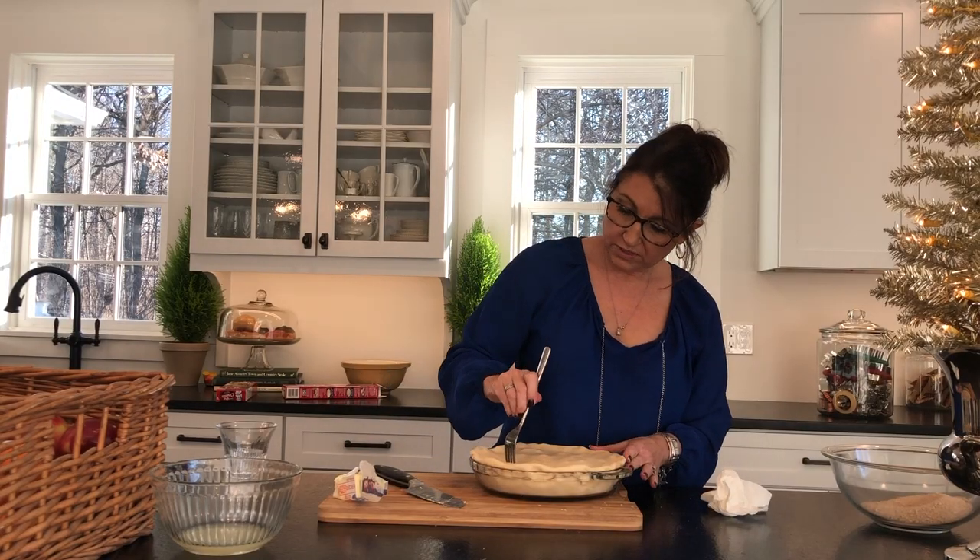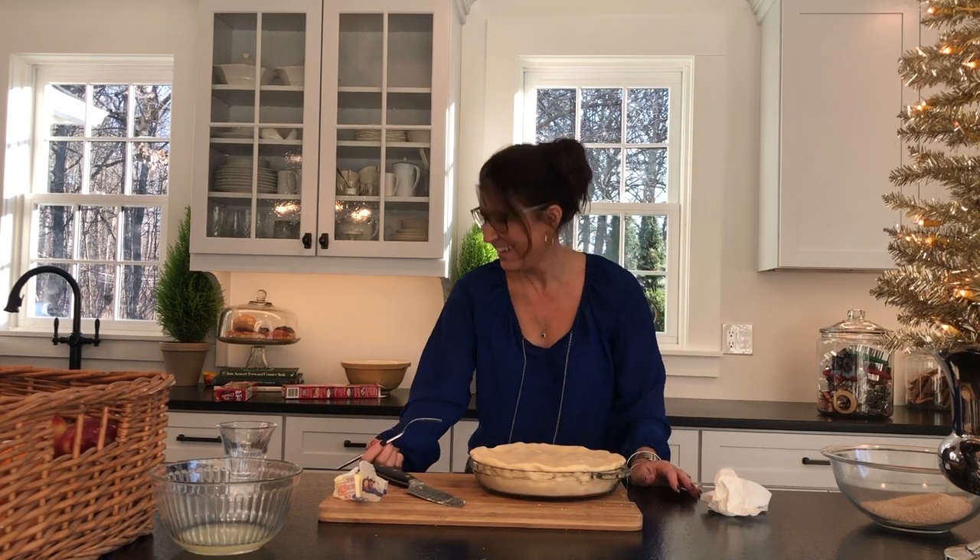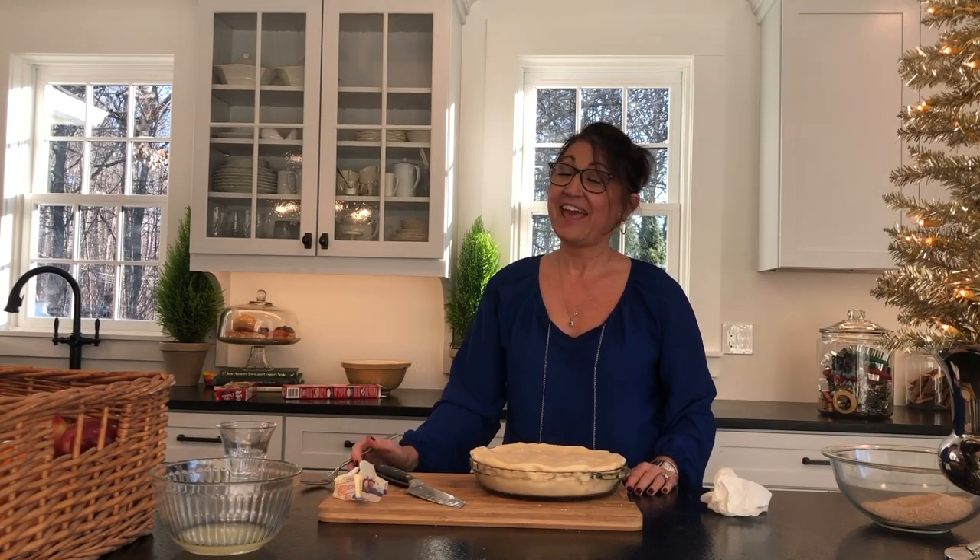I'm just going to poke a few more holes in for steam, and then this is ready to go in the oven.